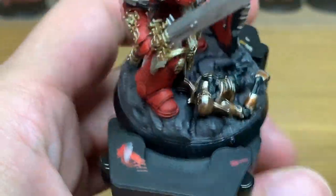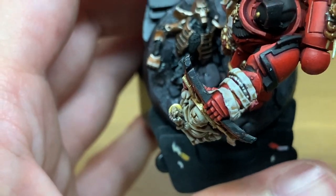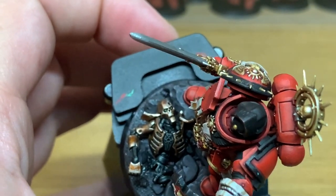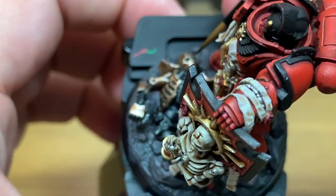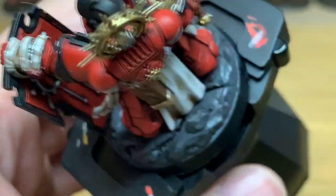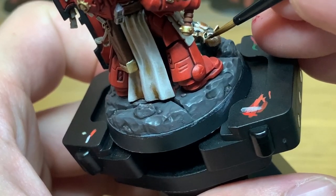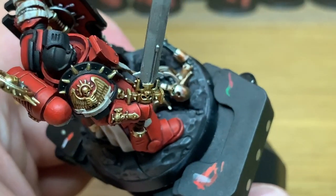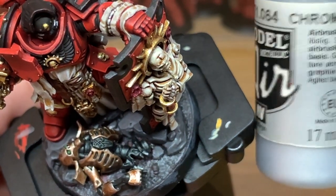Now I'm just going to use a tiny little bit of Citadel Warpstone Glow. We do want the Necron to look like he's well and truly kaput, so we're just going to use this in a single layer on his eyes. Because it's quite dark where his eyes are, the Warpstone Glow will be quite dark — it's quite thin paint and that will just give it the look that the eyes are green but they're no longer bright and shining, they are just a dull kind of green bulb.